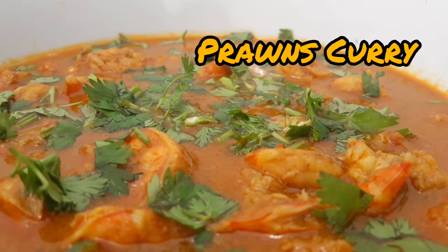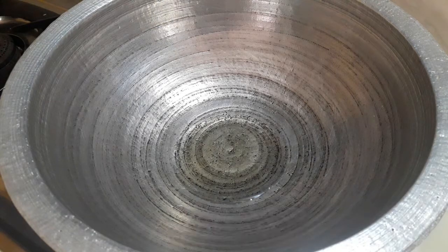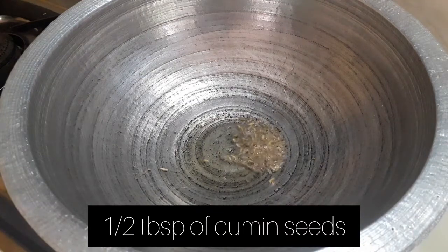Let's start the recipe for 30 minutes. We begin with 1-2 minutes of the rice.